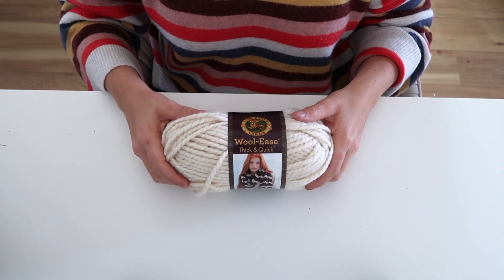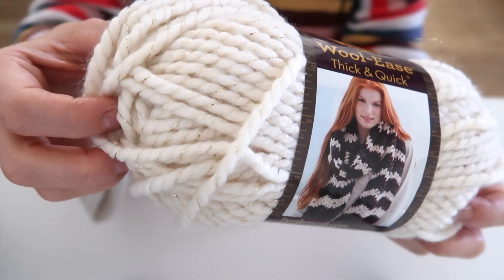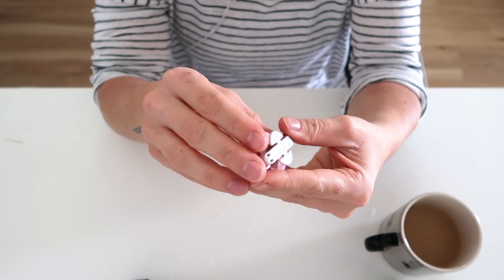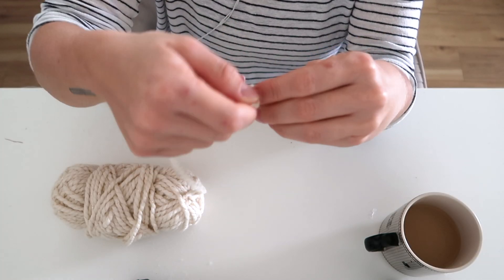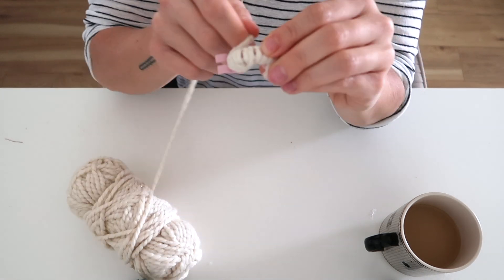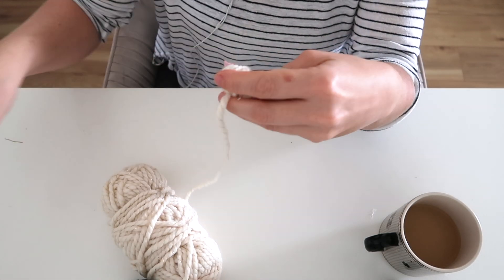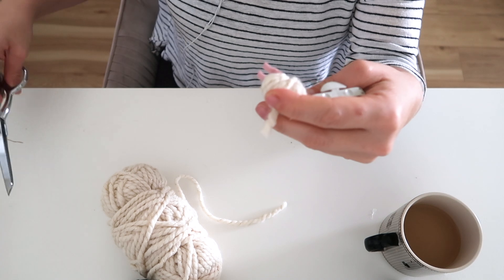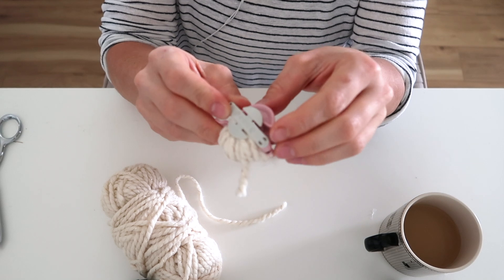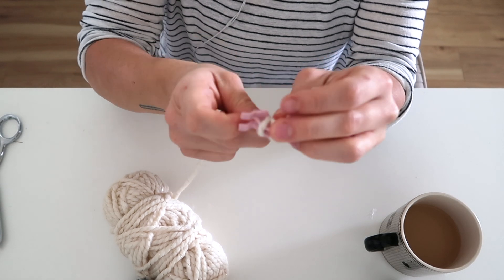For this pom-pom garland I'm going to use this Lion's Brand Wool-Ease Thick & Quick yarn — it's beautiful because it has a gorgeous gold thread running through it. I'm using the smallest pom-pom maker I have, which makes a pom-pom about one and three-eighths of an inch in diameter. You just open one side and wrap your yarn — the more yarn you fit in, the bigger and more packed your pom-pom will be. Once one side is wrapped, close it and wrap the other side.